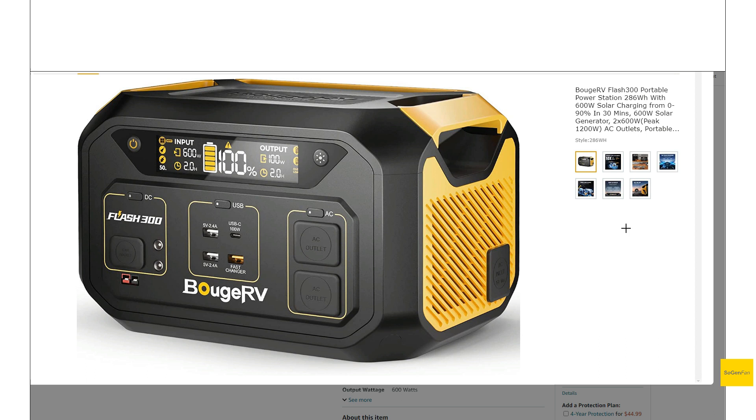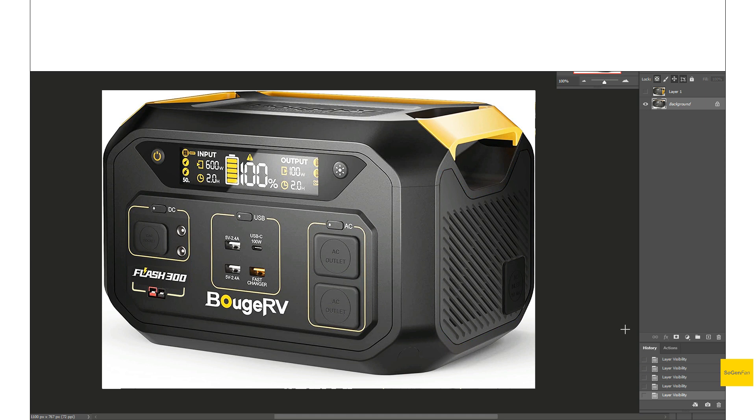This isn't a setup I'd recommend using 24/7 as a UPS, but it's a nice option to have in bad weather or a storm. One little design detail I really love is the yellow accent on the USB-A fast charger port — it ties nicely into the Bouge RV branding. That said, my biggest complaint with this unit is that they went a little overboard with the yellow accents. I think just having yellow handles would have been enough — they didn't need this huge yellow vent. I actually threw it in Photoshop to see how it would look without that. Another thing that bothered me: this unit is all about solar input, and yet the Anderson connector looks like it was just thrown on at the last second.